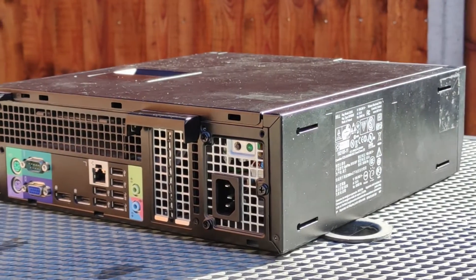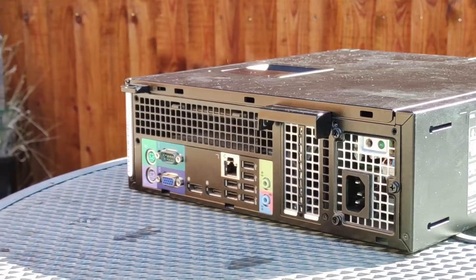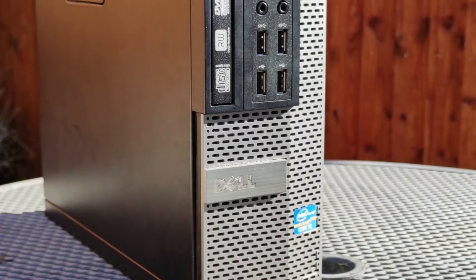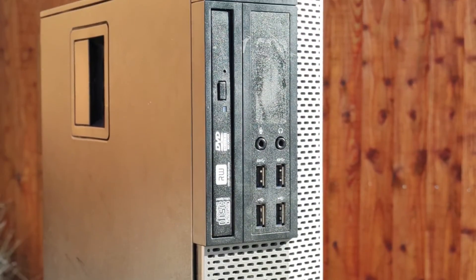Dell's Optiplex line of computers is targeted towards businesses as being compact and reliable machines, and there is a massive abundance of them in the world since so many offices are retiring these surprisingly useful machines, meaning it's extremely easy to purchase one for yourself from eBay or other sites.